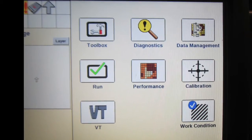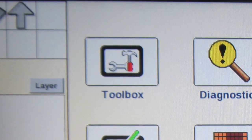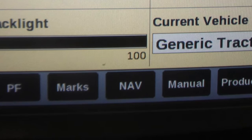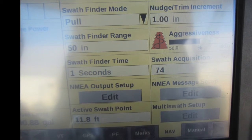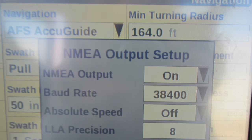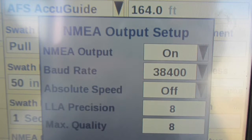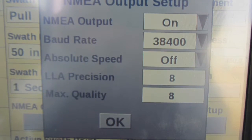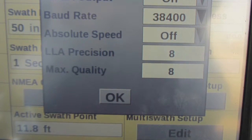Once the display is completely booted up, from the main menu screen on your Pro 700, select the Toolbox icon. With navigation selected, select the NAV tab for navigation settings. Once that screen comes up, under the NEMA output setup, press the edit box to get into editing the messages. Make sure the NEMA output is set to on, the baud rate is 38,400, the absolute speed option is off, and the LLA precision and max quality are both set to 8. Then select OK.